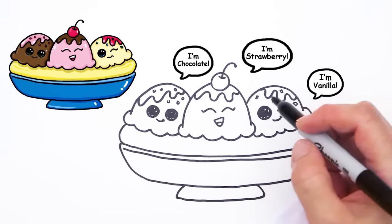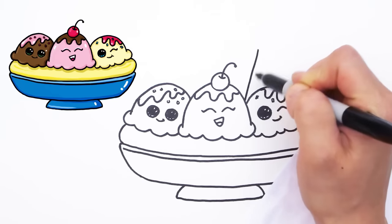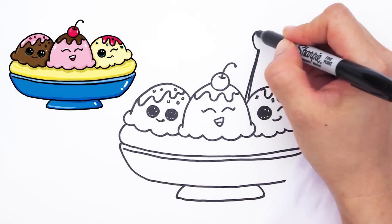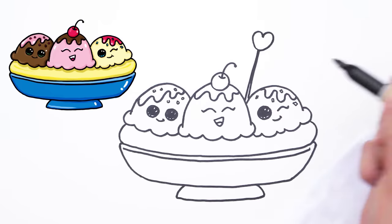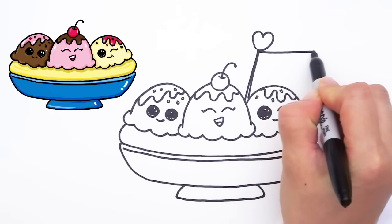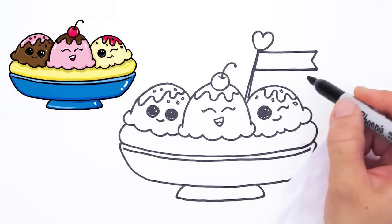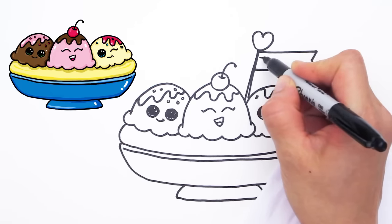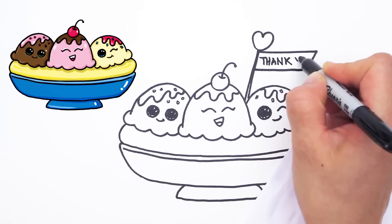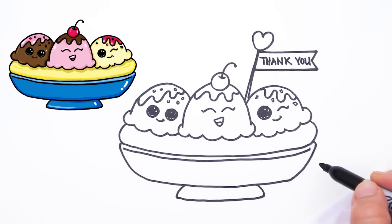Our banana split! And of course, let me put a little sign here on our banana split, because I am celebrating 1,000 subscribers. Thank you so much to everyone that has subscribed and is loving my art. I am so grateful to everyone here. Thank you for watching and loving all my drawings.